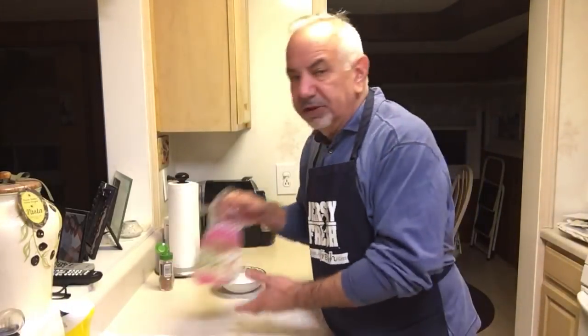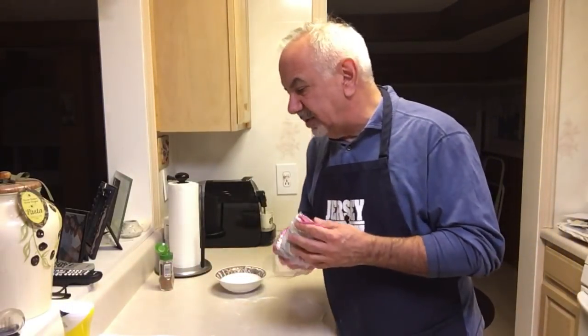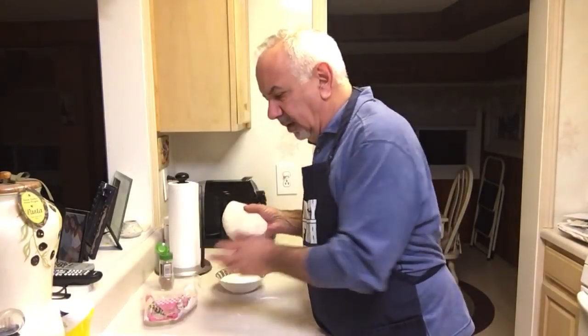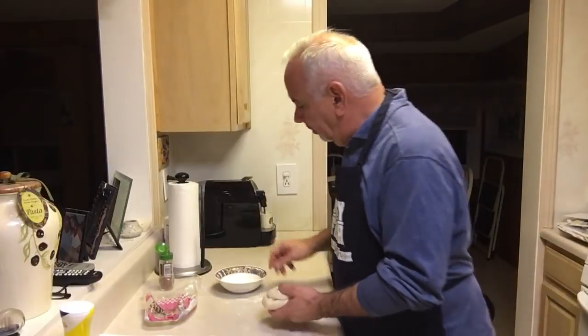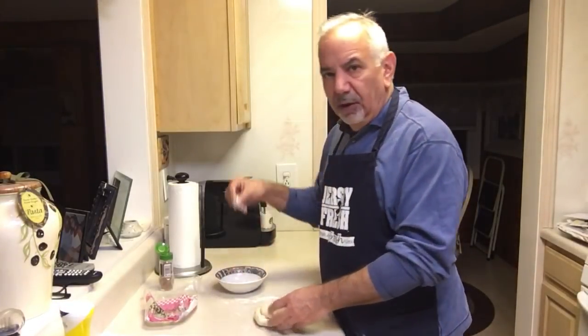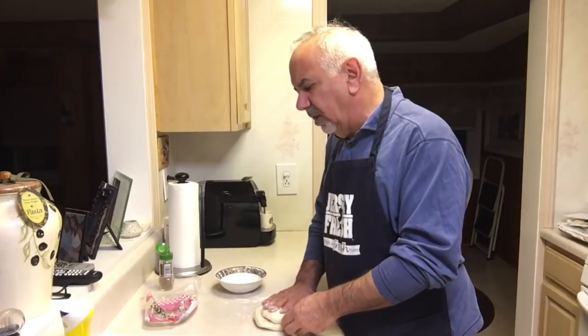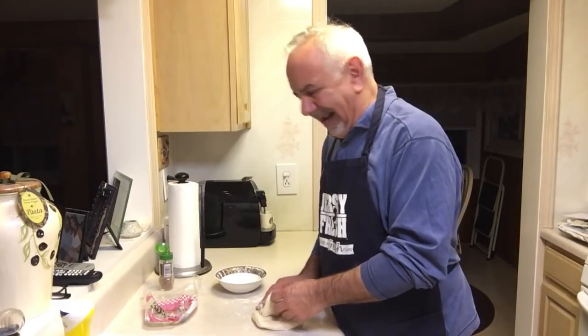Then it says to take some pizza dough, remove it from the plastic wrap, much like you would remove a woman's panties. Take the dough, apply some flour, which we have here, and rub it gently like you'd be rubbing powder on an intern's back.